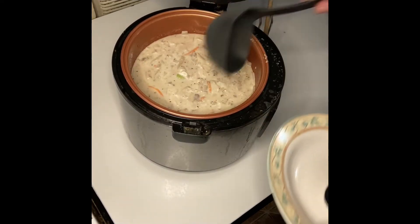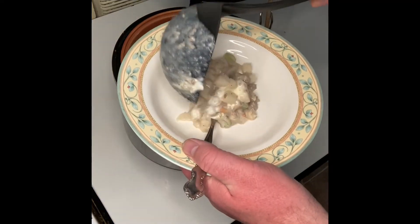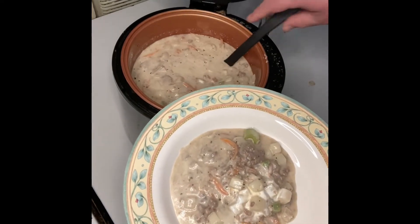Our cheeseburger soup is now done, so let's spoon out a serving and see how it tastes. Mmm, it sure looks good. Delicious! It's delicious!